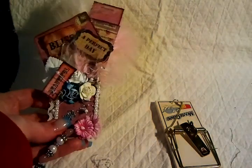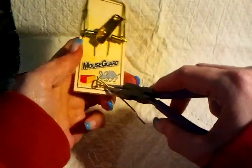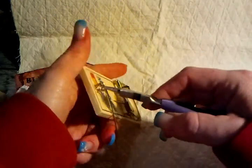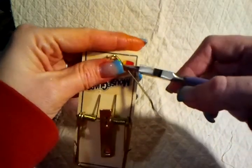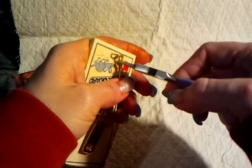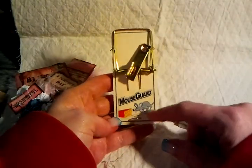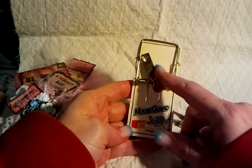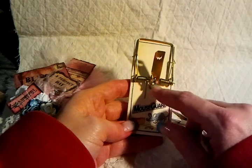The first thing I did was I took this off — I just have some little pliers and I took it off. So I took that off and threw it away. This is the kind of mousetrap I got. Some of them have a different center piece — some you can break off, and some you have to take the whole part off to get the middle part off.